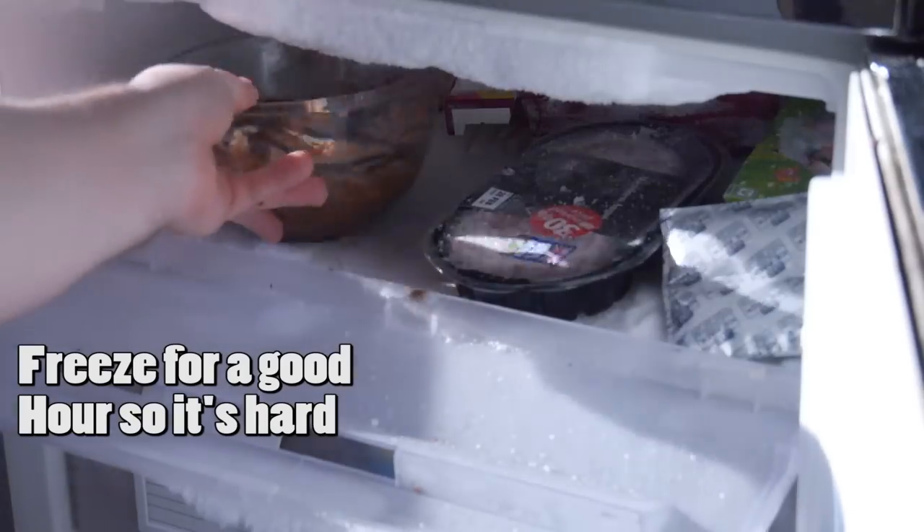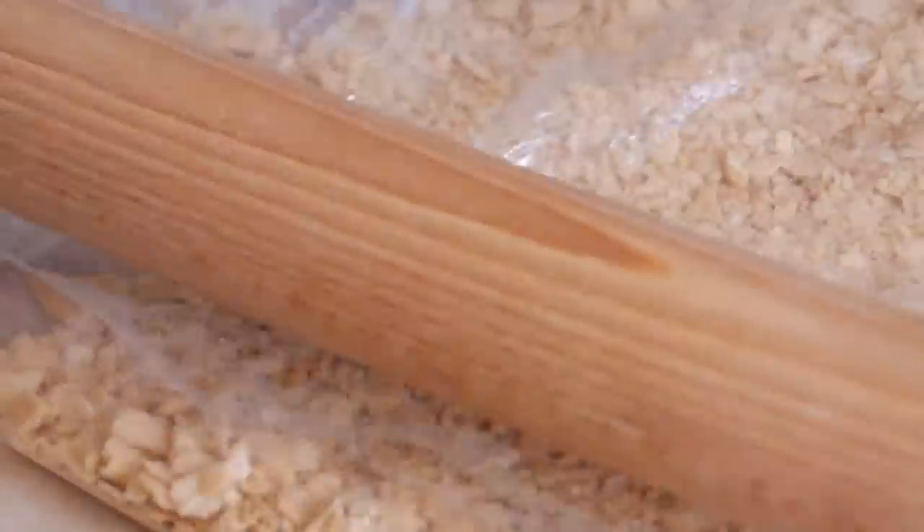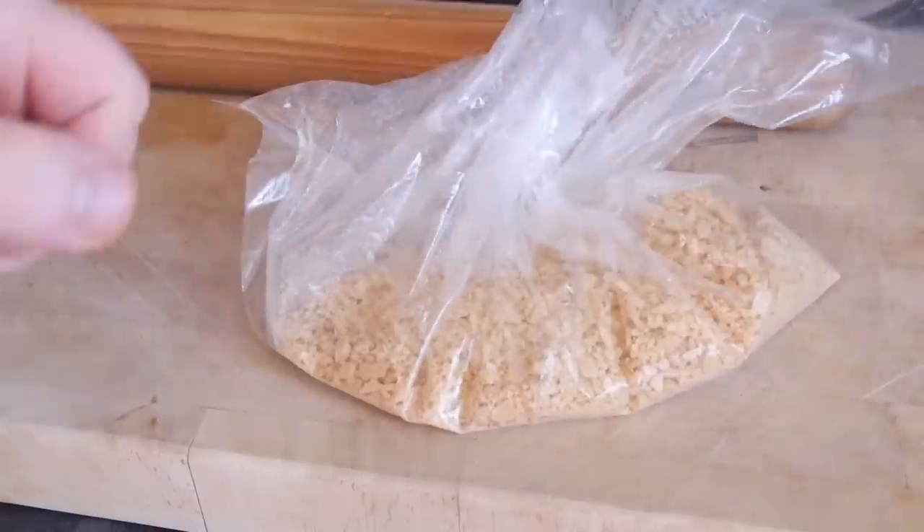We are going to freeze it after that, so once you have mixed in all of your ground hazelnuts, plonk that bowl in the freezer and give it a good hour to firm up. To kill time while that is happening, grab some ice cream wafers, put them in a bag, and bash them with a rolling pin until they are nice and fine.